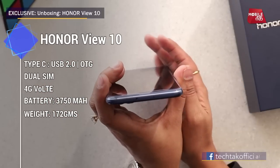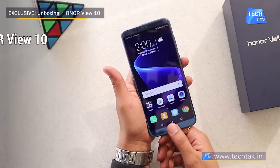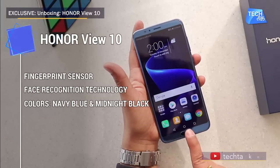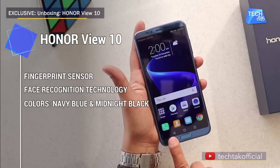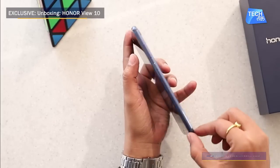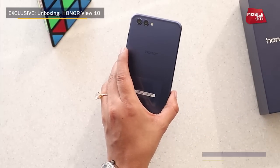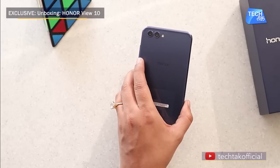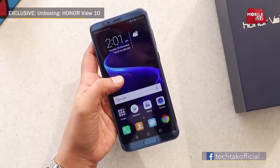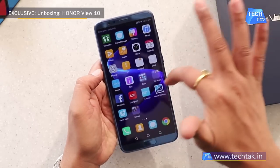Now let's go to the top of the phone — you can see a mic is given here. The fingerprint scanner is at the bottom, not on the back, with a little protruding chin. In terms of features, it is 6.97mm thin — quite a slim, durable, and handy phone. It weighs 172 grams, and the screen is protected by a scratch-resistant display.